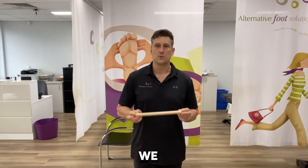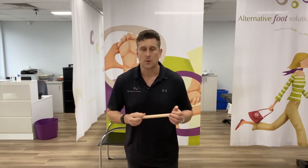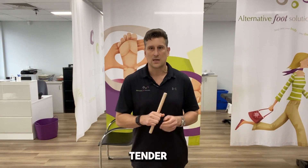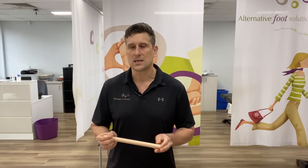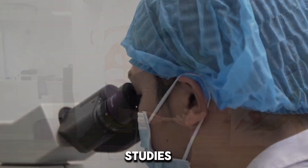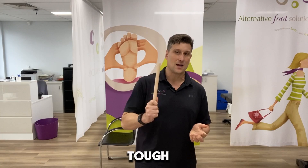The first exercise we would have probably given you is the dowel exercise. If we gave you the tennis ball instead, it's probably because we think you're a little bit too tender for the dowel and you'll likely get it at some stage. This dowel exercise is taken from studies around plantar fasciitis and shows that your plantar fascia loves tough love.